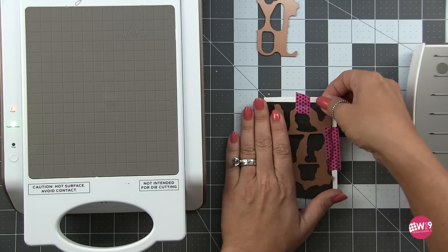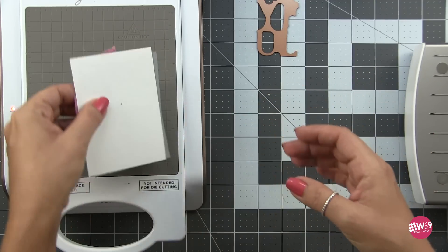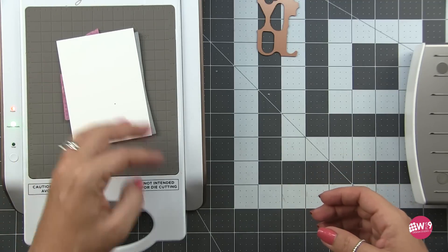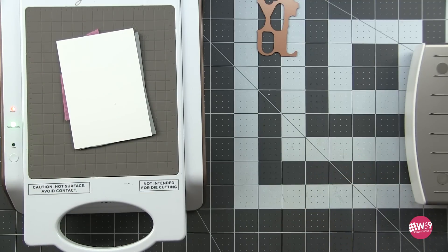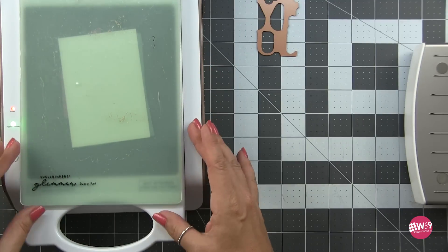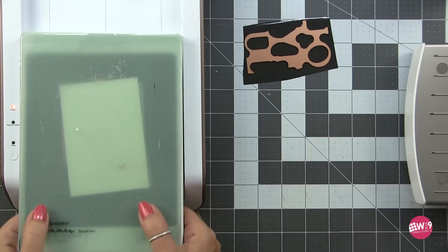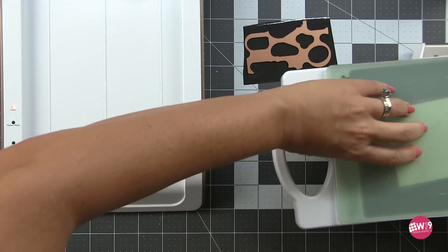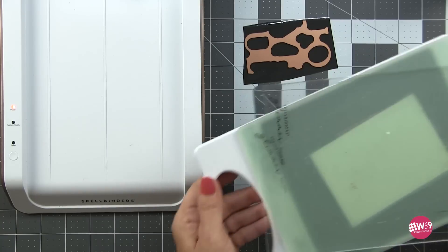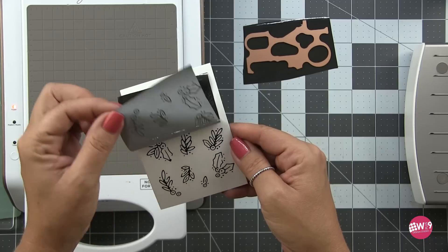I'm using their opaque black foil. I love this foil — it's great if you like to copic color your images afterwards. I feel like the black really makes bright colors pop, so if you haven't checked out the opaque black I would definitely do that. Once that is all heated up I'll run it through my Platinum 6 and we'll have these gorgeous little floral elements.